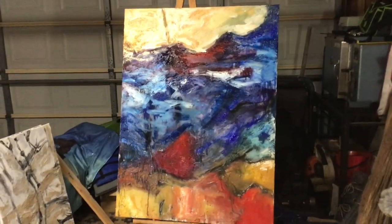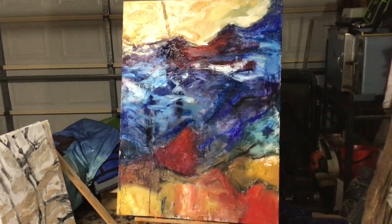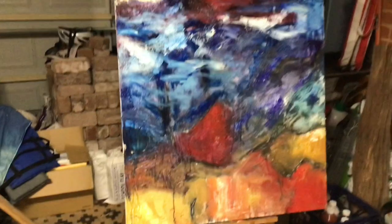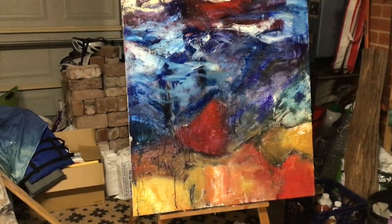I'm well happy with that. Let's just stare at that for a bit. Very happy with that.